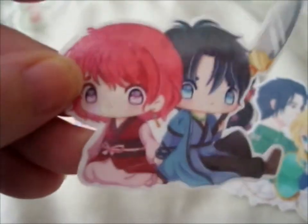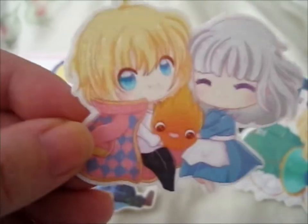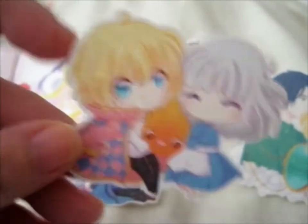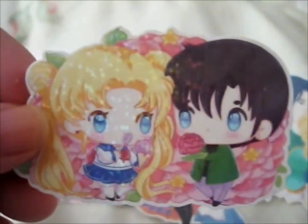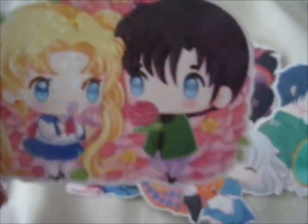Next up we have this huge one, which is Iona and Hawk from Iona of the Dawn. We have Howl and Sophie, and Calcifer in the middle there, from Howl's Moving Castle. We have Serena and Darien — or Usagi and Mamoru — from Sailor Moon.